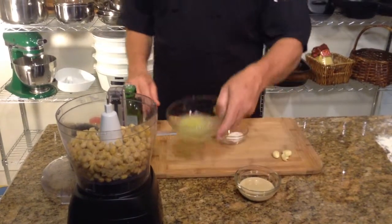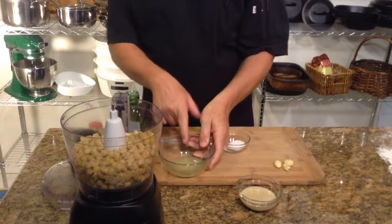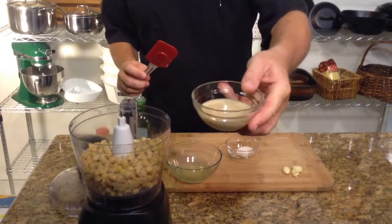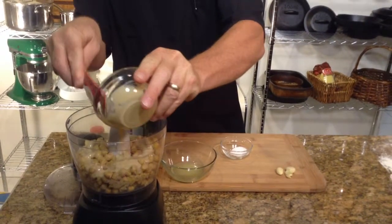Now to that we're going to add just about three tablespoons of lemon juice. I add all of it at once because we're going to taste it a little bit along the way and check for flavor. We're also adding about three tablespoons — this is three tablespoons actually — of tahini.